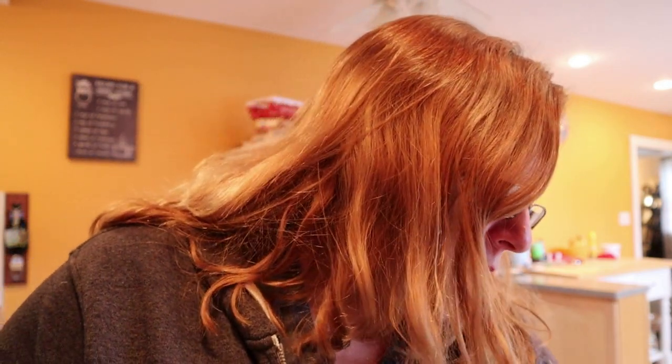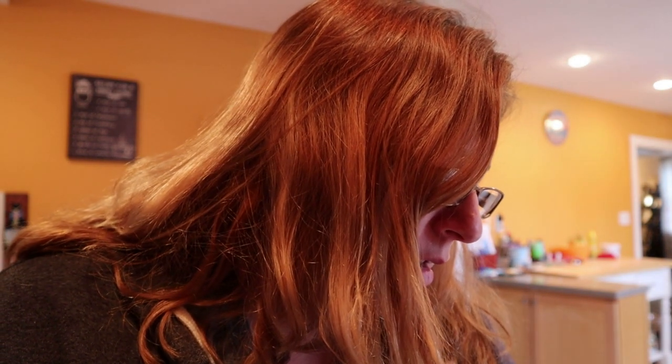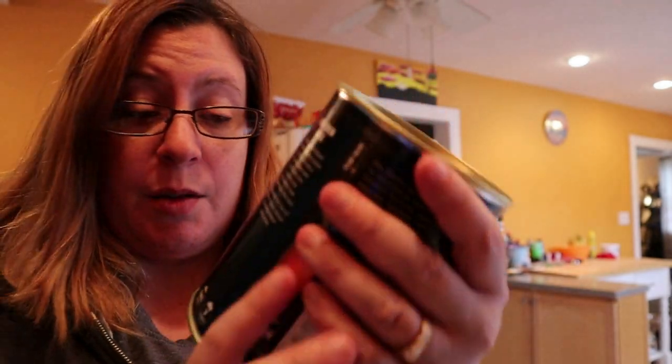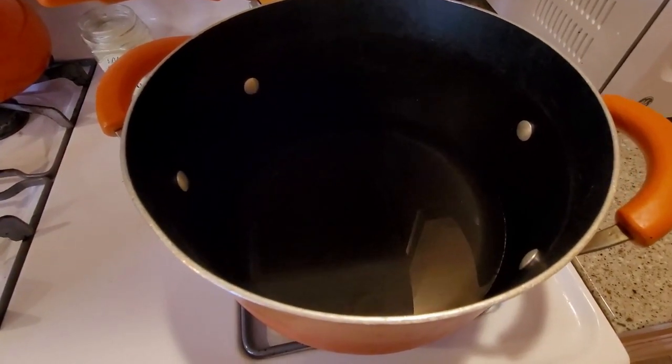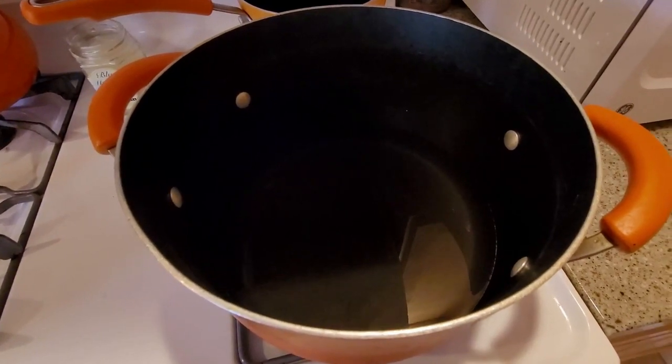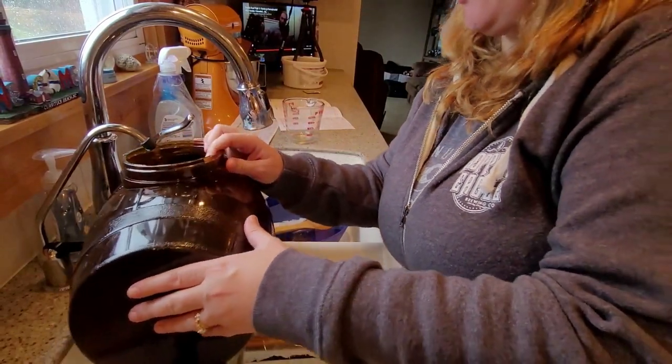Now we're gonna start brewing. There's a yeast packet underneath the can. I'm gonna remove the label from the can and place the unopened can in hot tap water. While that's immersed in the hot water, I just have to get four quarts of drinking water into a pot to start mixing everything together on the stove. While the can is in the hot water I'm gonna boil this water, bring it to a boil, then turn off the heat.